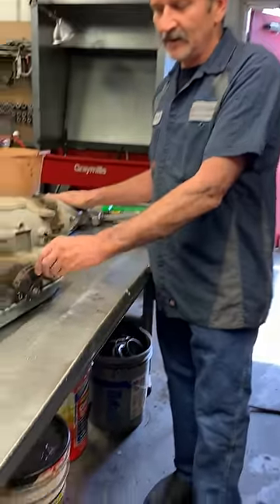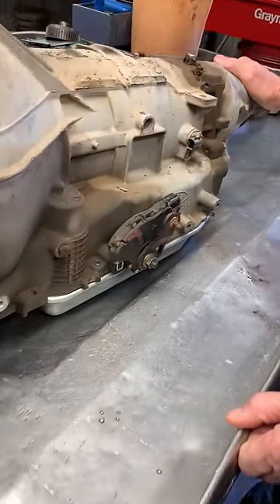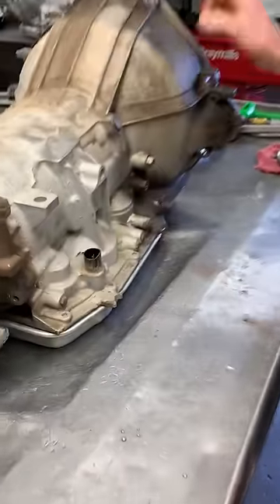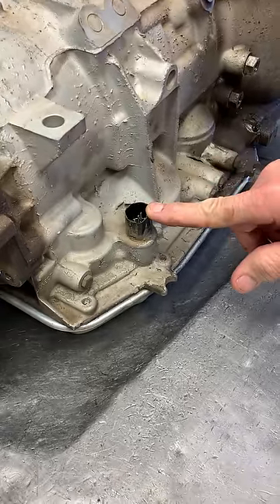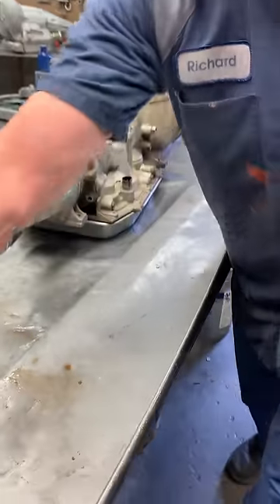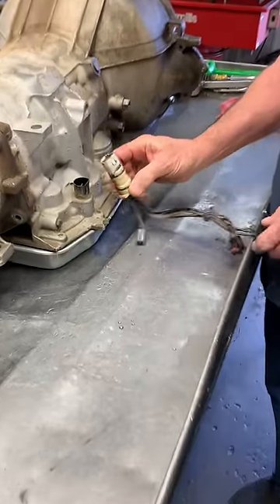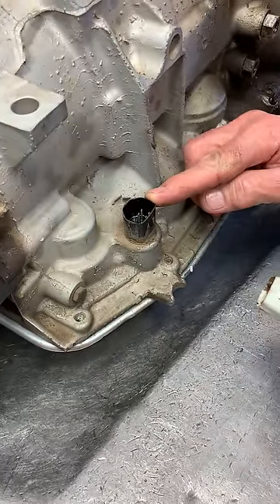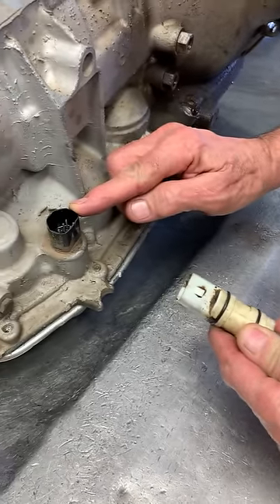The AOD was a cable-shifted transmission where it had a TV cable that went up to the carburetor to make it shift. The AODE was a computer-controlled design with a computer plugged into it to make it work. The AODE has a white connector; the 4R70W has a black connector. That's how you can tell the two apart — real simple.